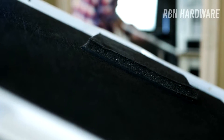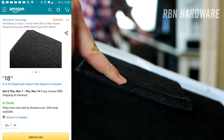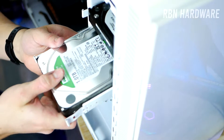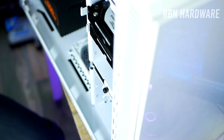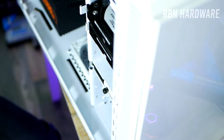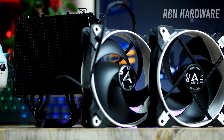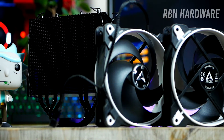Number three: pick a case that is fitted with noise dampening, or simply buy some damping materials online and install it in your case. Number four: if you have spinning hard drives, make sure that there is some form of rubber dampening between the case itself and the hard drive — this is very important. And number five: consider investing in a beefier CPU cooler with at least two fans for a push and pull configuration.